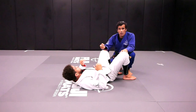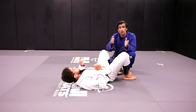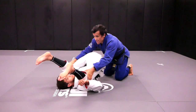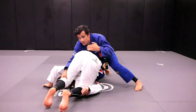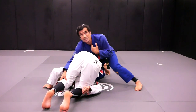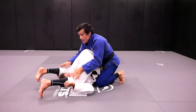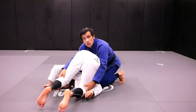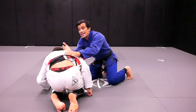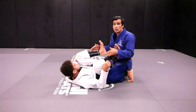Now let's move on to the next one. When do you use this first technique? When the person stacks you and then takes the pressure off you. If I put pressure on Kennedy to do the stack pass and Kennedy rolls over his shoulder, it seems like I'm going to ease up a little. When Kennedy looks where I am and I'm still in the same position, he'll be able to roll back to the guard. That's when you use the first technique.